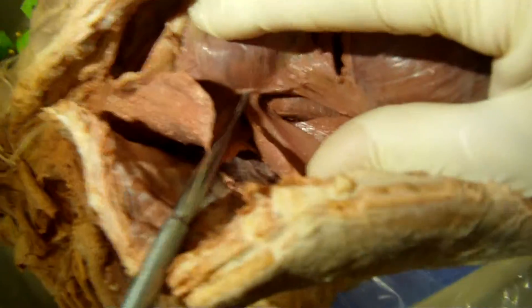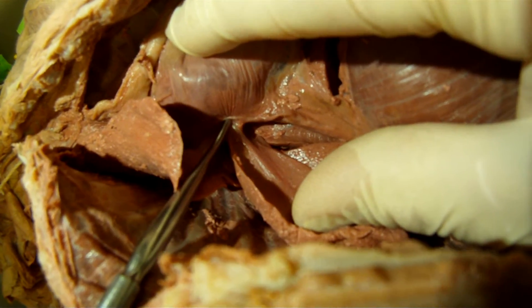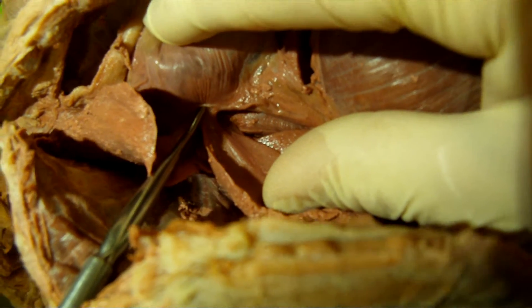Phrenic nerve — comes off the cervical plexus and dives all the way down to the diaphragm. C3, C4, C5 keeps the diaphragm alive.